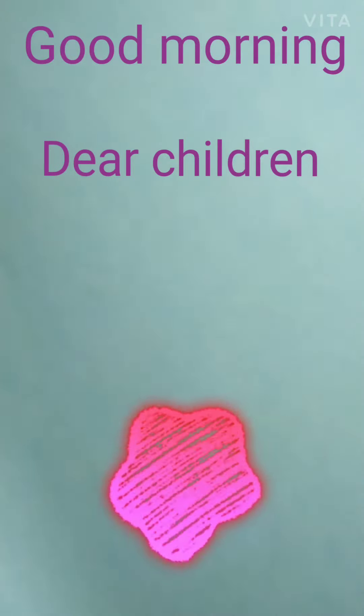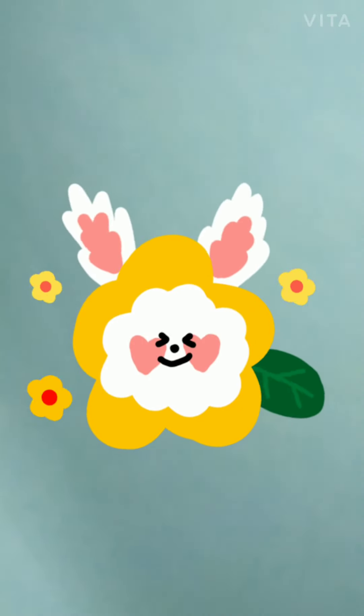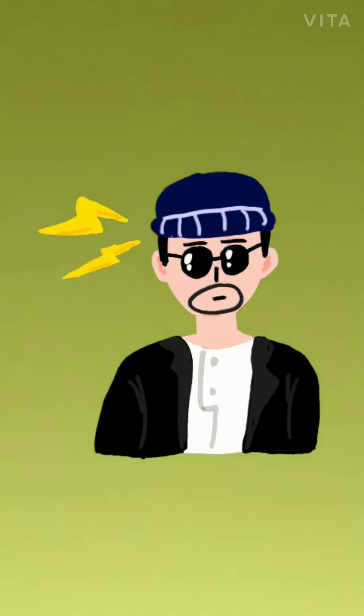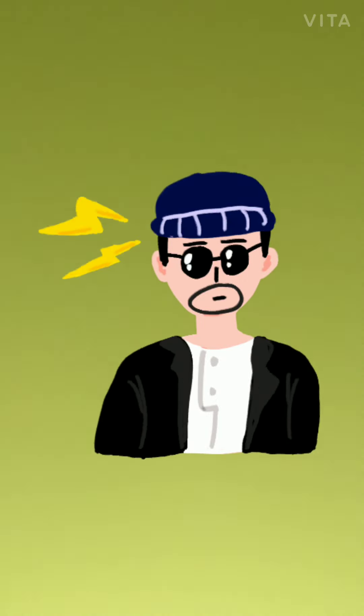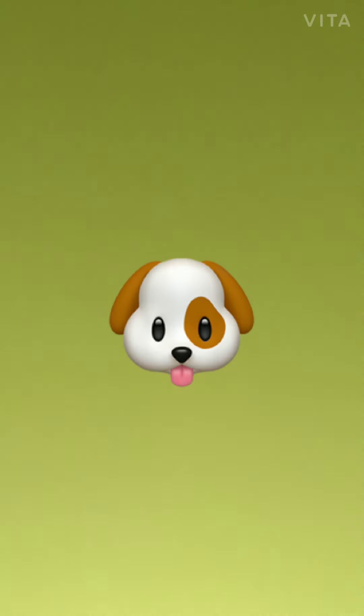Good morning dear children. How are you all? Hope you all are fine. Today we will do one new activity in which ma'am will teach you how to make a dog with the help of paper folding.